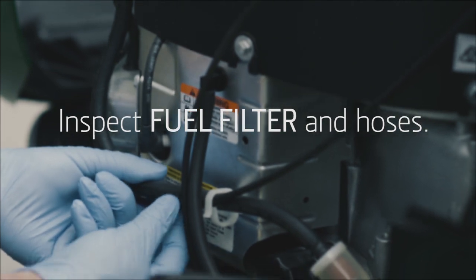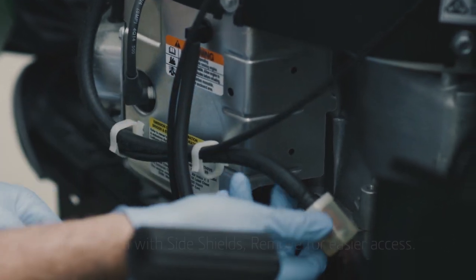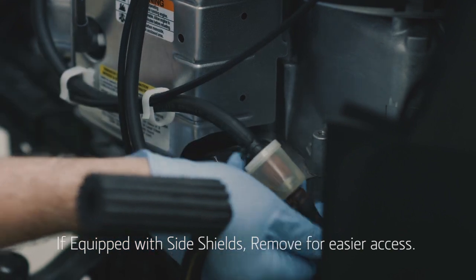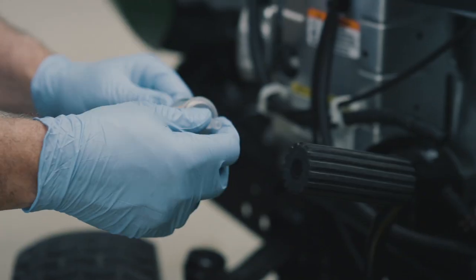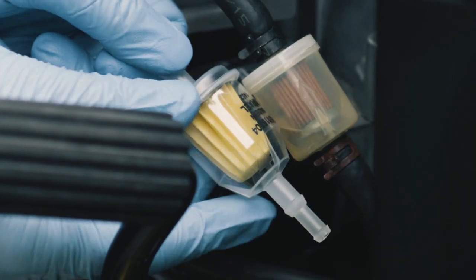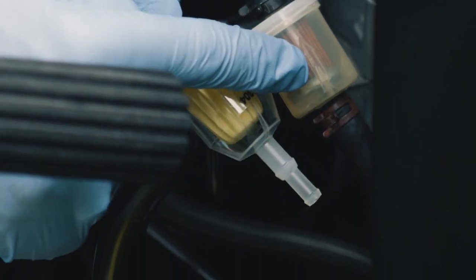The first step is to inspect the fuel filter and the hoses that connect to it. If the hoses look worn or cracked, they should also be replaced. Note the arrow on the filter — it shows the direction that the fuel flows, away from the gas tank and toward the engine's carburetor.